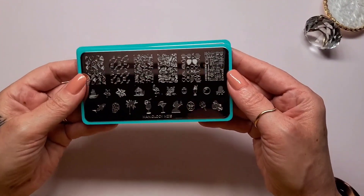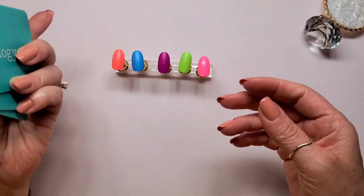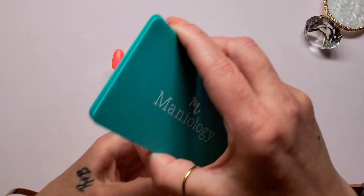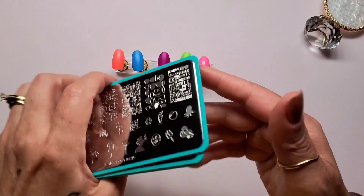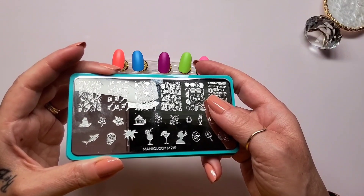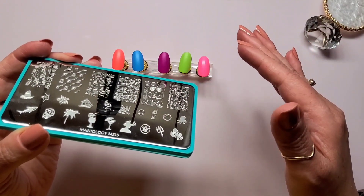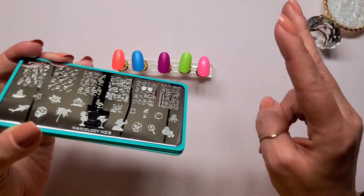These are the three Maniology stamping plates that I'll be using for this video. They are all Maniology and they are all going to be beach themed, fitting with the Beachy Brights swatches.